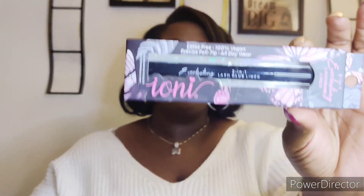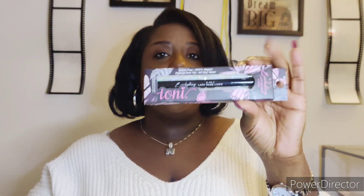The first item I want to share is the Ioni two-in-one lash and liner glue in black. Look at that packaging — it's so cute, so high end. I was so excited to find this at my Dollar Tree, so I definitely picked up two. It says it is latex free, 100% vegan, has a precise felt tip, and it's for all-day wear. I can't wait to use this and I'll do a review to let you guys see how it works.